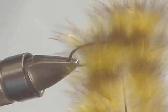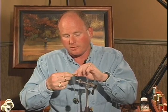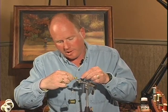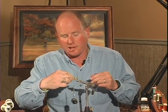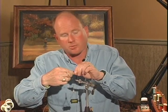I've got my thread hanging about where the thorax region will be. For the tail, I'm going to tie this in a light olive version — I also tie them in browns, olive, and mix-and-match colors. Mix olive and light olive together is another combination. Whatever it takes to match the damsels in your local area. I want to tie in a tail that protrudes about no more than half to three quarters of the shank length. You can exaggerate the tail a little bit because that helps provide that suggestive swimming motion, and that's what this fly is all about.